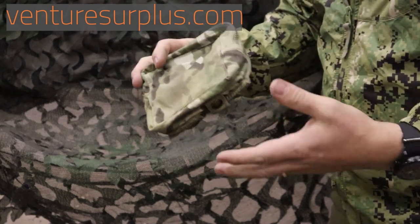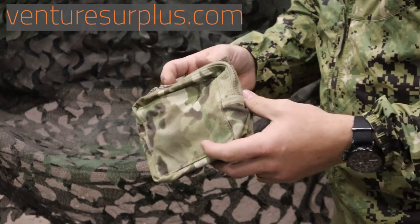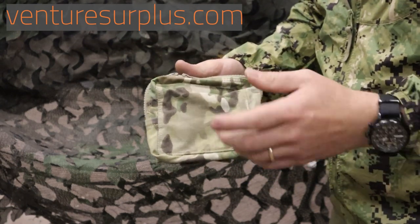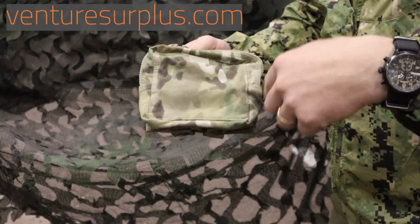This is a good pouch just anywhere on your gear, on the outside of your backpack, or just anywhere you need an extra pouch. Make sure to check these out on our website at VentureSurplus.com, and give us a comment down below with what you think.